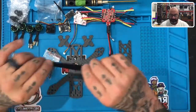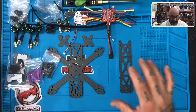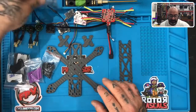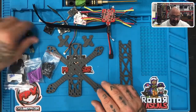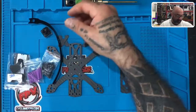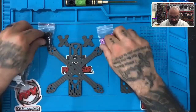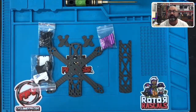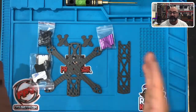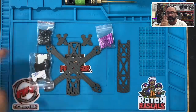You also have your velcro strap, which holds your battery in place. Before we end this video, clear the desk except for the frame — set aside the screws, motors, flight controller, ESC, receiver, VTX, antenna, camera, and battery strap. We want just the frame pieces left because we're going straight into building the frame. We'll stop each video and start right back up where we left off. That's the introduction to the parts — let's go build the frame!